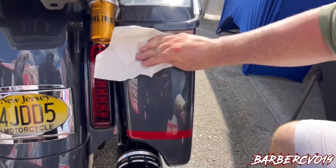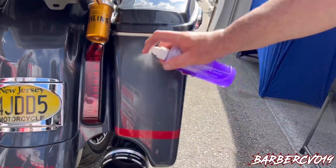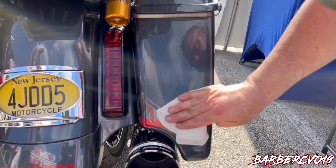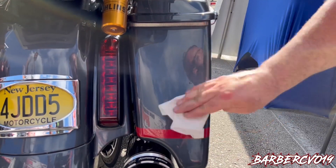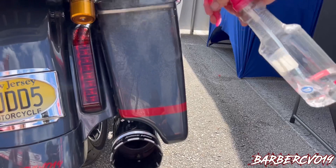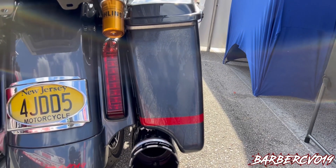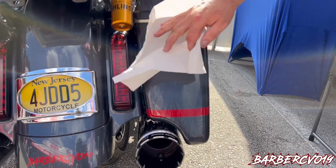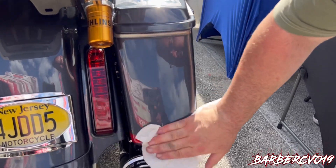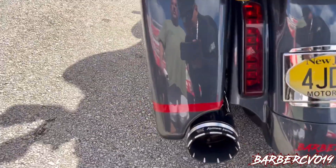Oh yeah, I can see myself — look at the difference guys, look at the difference! The liquid seals — it's a natural sealer. It cleans, seals, and protects so that even if the rain hits it, it won't leave water spots. It's like a Rain-X. Now we apply regular water after doing the polish — see how the water beads up completely? No swirls, no swirls. That's excellent.